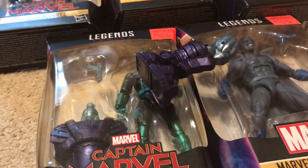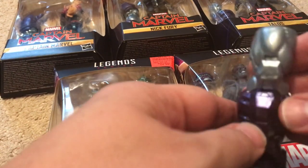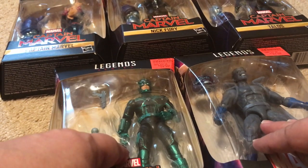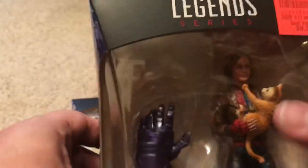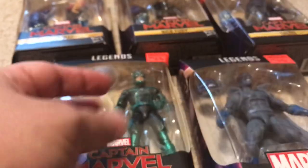In this video I'm going to put together this Build-A-Figure and look at some of these other action figures from this wave — the Captain Marvel wave. I trade Marvel Legends figures with a friend, so I'm not interested in keeping the Build-A-Figure; I'll send him the parts when I'm done. I'm keeping the rest of the figures, and I'll review all of them, plus show what the Build-A-Figure looks like when it's done.